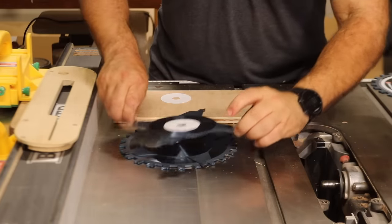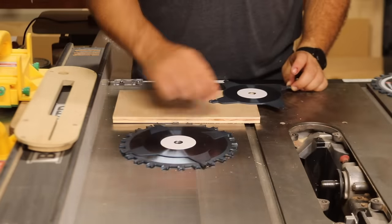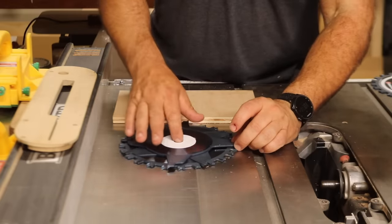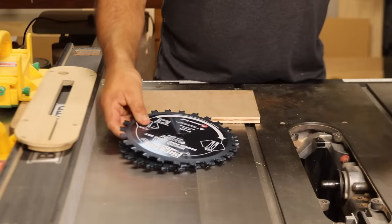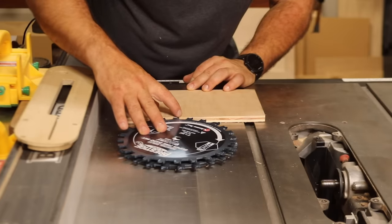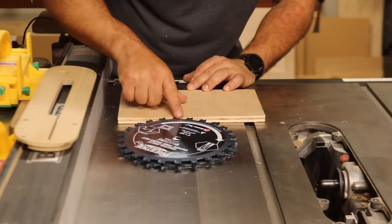I'm going to remove this chipper, place that shim down, and then put the chipper back. Now I can put the other blade back down. When I slide that up and run my finger across, that looks pretty good. That's going to be a nice, tight dado.